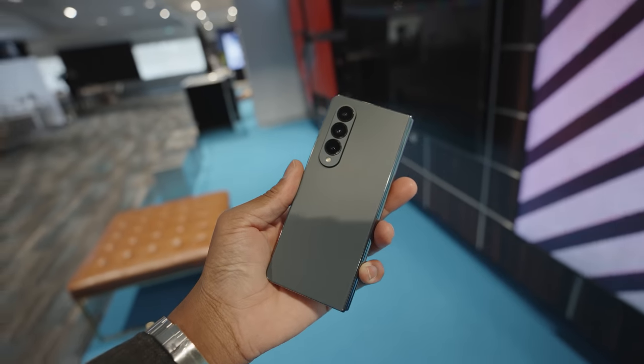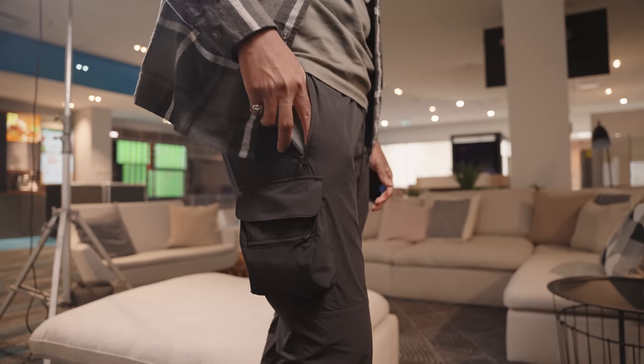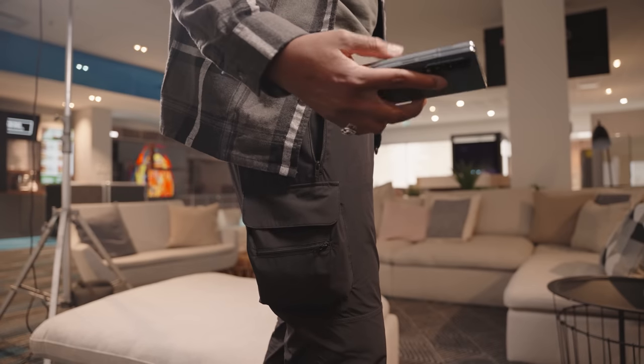In terms of color options, they come in three colors: gray green, which is my personal favorite, phantom black, and beige. The gray green looks kind of black in certain lighting but when well lit you can definitely see the green peeking through, which is cool. It fits well in the pocket and doesn't get as bulky as you'd expect — just don't wear super tight jeans and you'll be fine.